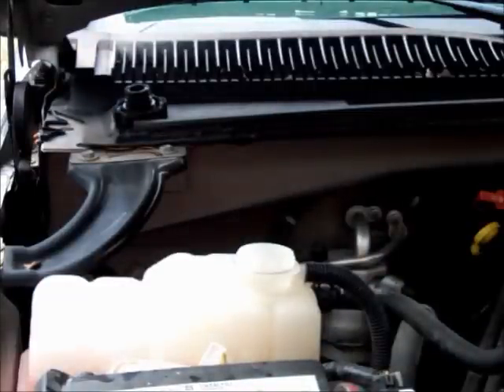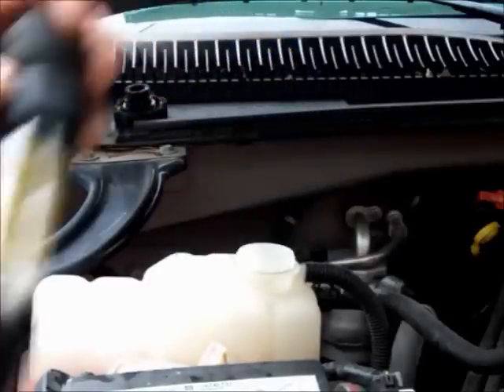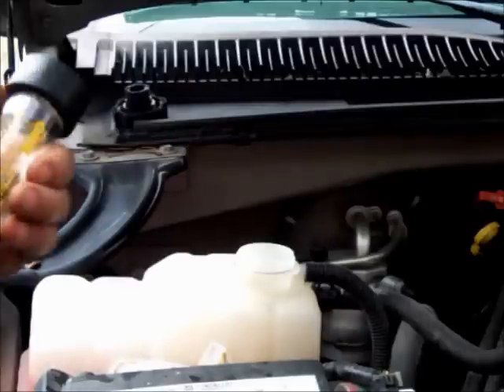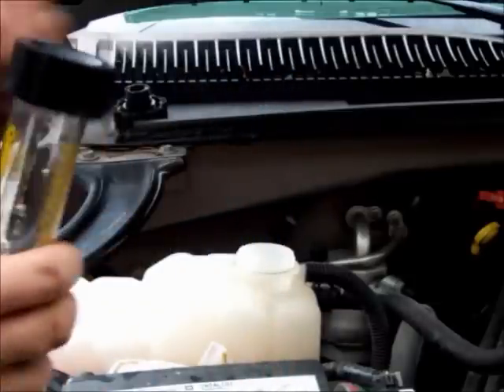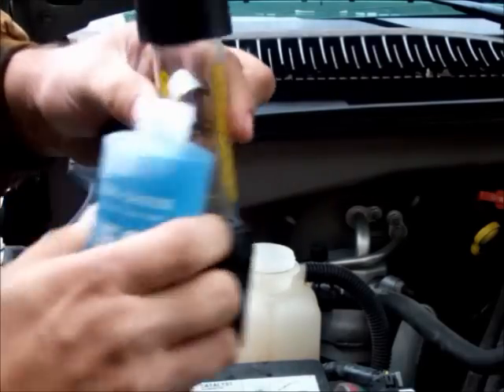So what you want to do is get yourself a block tester — these are inexpensive, about a $30 block tester. Some auto parts stores will even loan the tools to you. What you're going to do is take this test fluid — you'll notice it's a blue color — and there's a fill line here on the block tester.